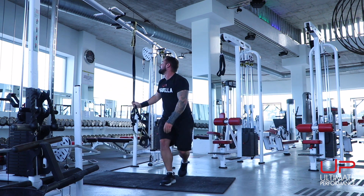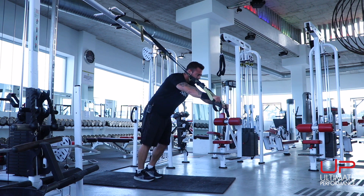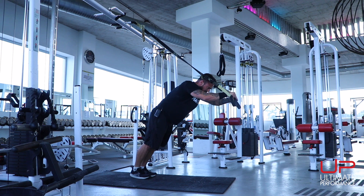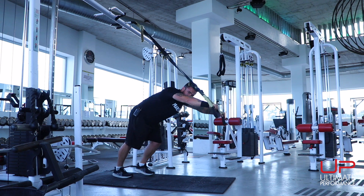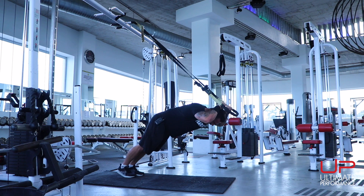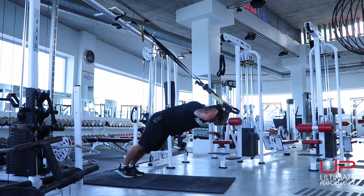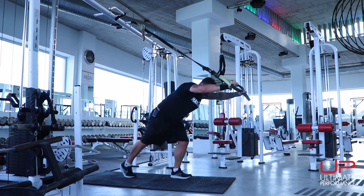Next up, triceps extension. Walk below the anchor point, take the handles, and lean into it. Bring your elbows up in front of your eyes — imagine you're Superman. Flex at the elbows, lowering yourself down to stretch the triceps, then squeeze back out. The lower you go, the harder this is. Squeeze those triceps for 10 reps.